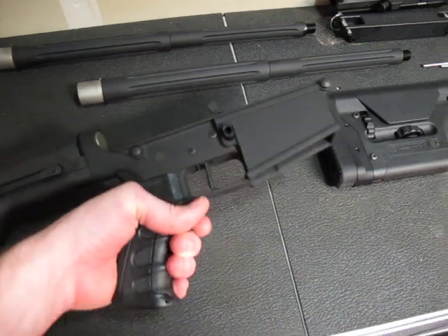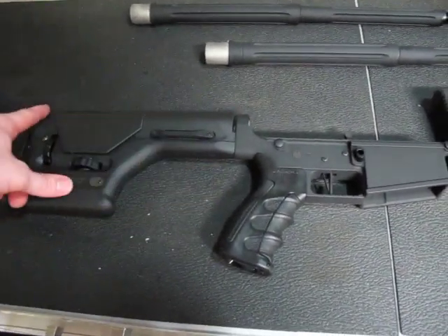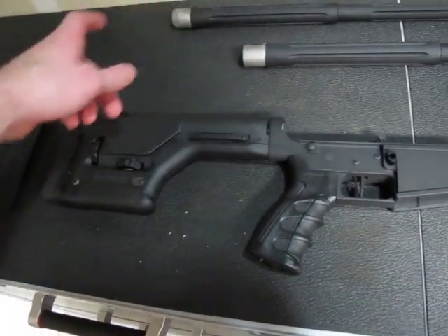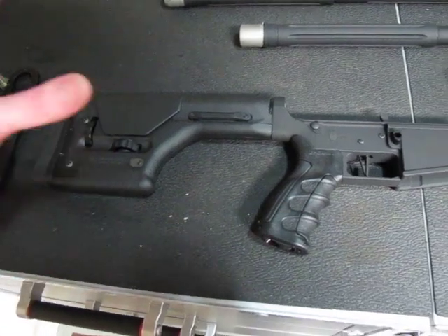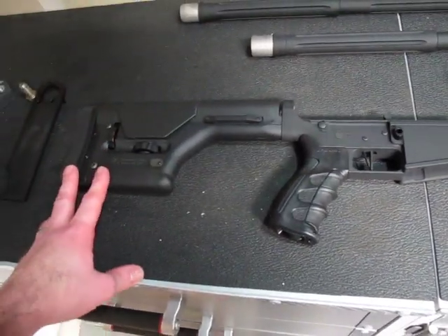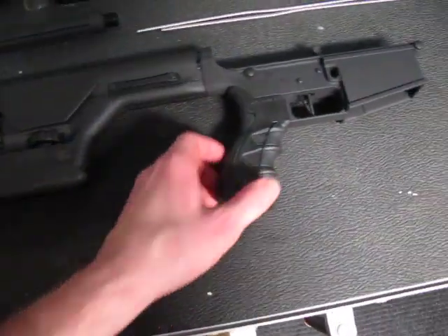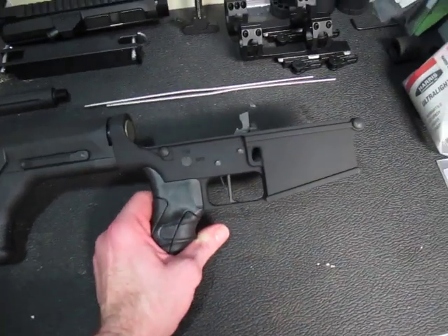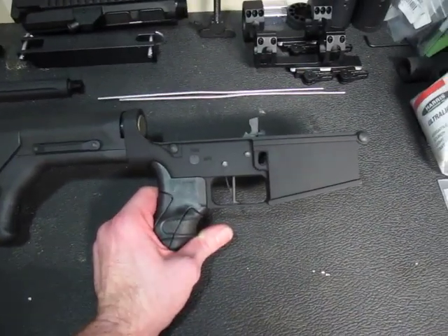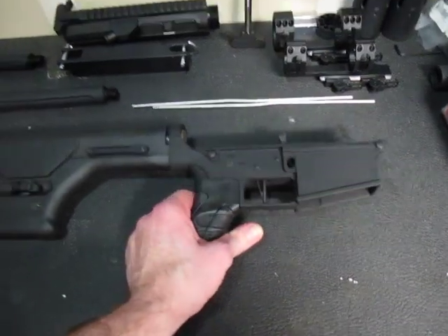I did buy the DPMS A2 rifle kit because I didn't want to deal with getting the wrong spring or wrong tungsten or not having all the right parts. I do have an A2 stock I can put on there if I want, but the PRS is way cooler. This one here is my stepdad's — I can tell because his bullet button isn't installed. He lives in New Mexico, so I'm going to wait and ship that separately. Don't want Johnny Law getting upset with me.